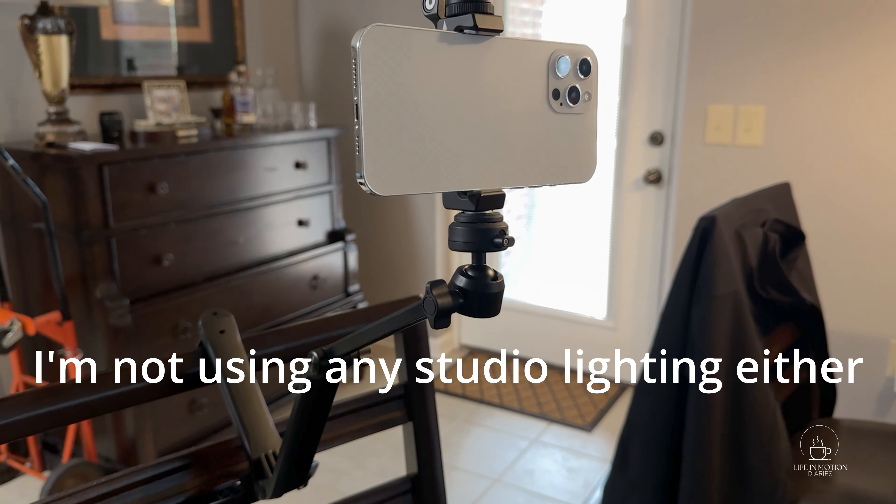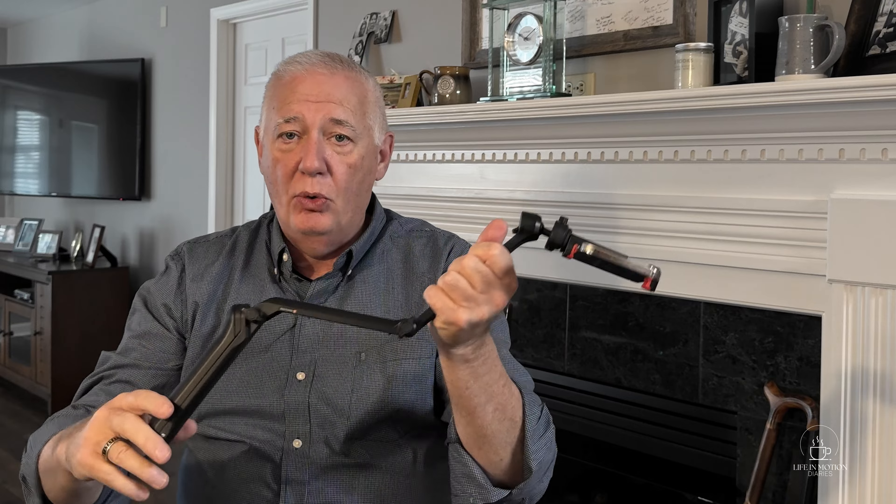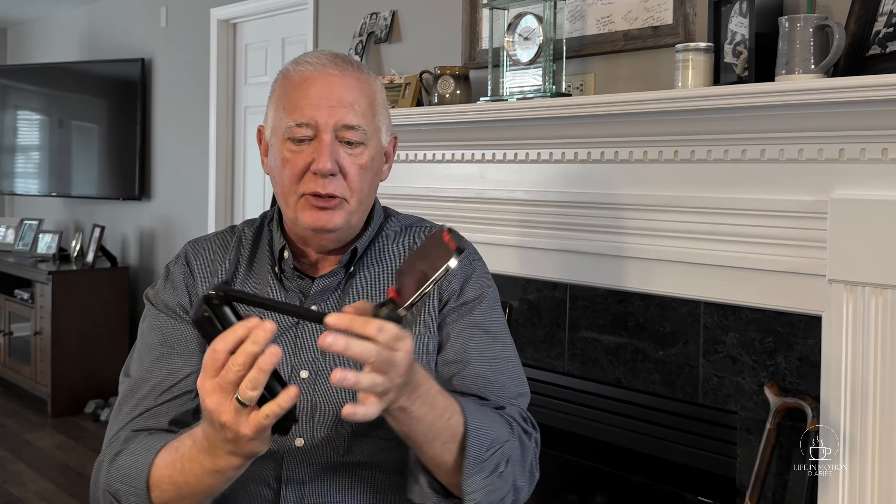The reason they call it the Z is because it also unfolds further, so I can hold it much farther out from me to vlog, stand it up on a table, hang it off a car window, and get a lot more flexibility — even extend it all the way and use it as a selfie stick of sorts. That's why I went with this as the one piece of equipment I'm allowing myself, plus the phone mount. It's about 50 bucks. So right now I'm starting a YouTube channel with my phone and 50 bucks.